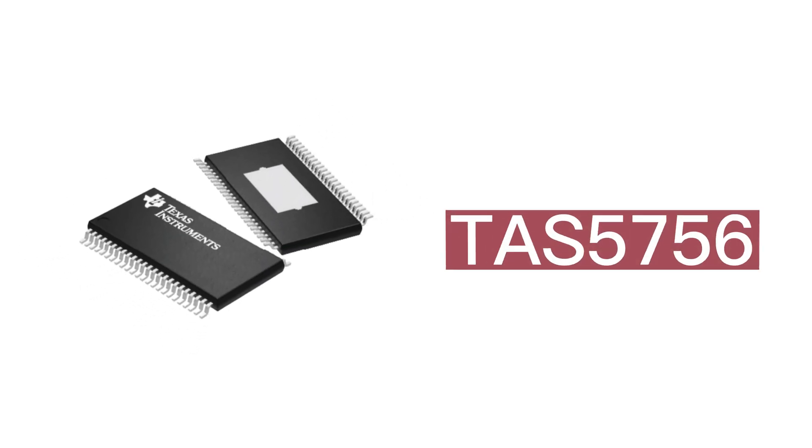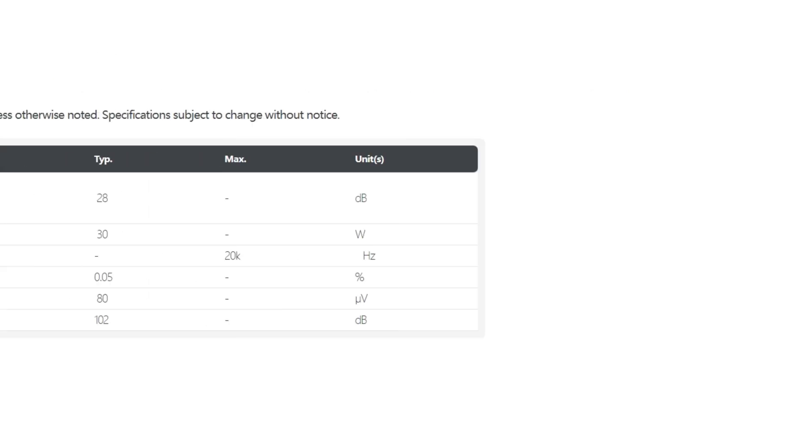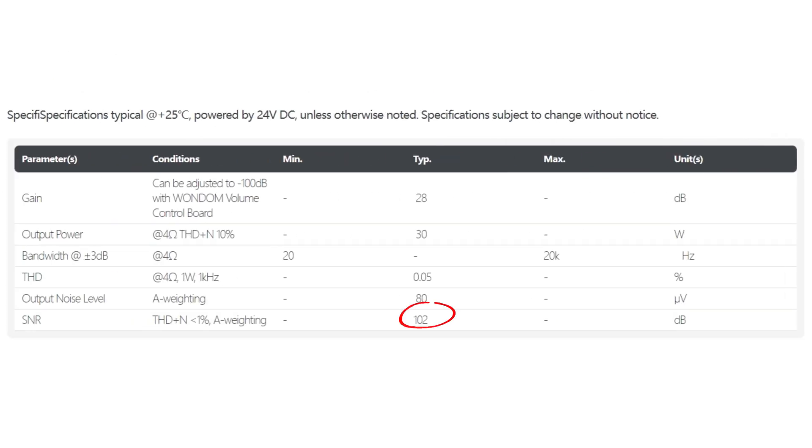Thanks to the TI TAS5756 chip, this power amplifier board achieves high efficiency of up to 90% and an SNR of up to 102 dB.